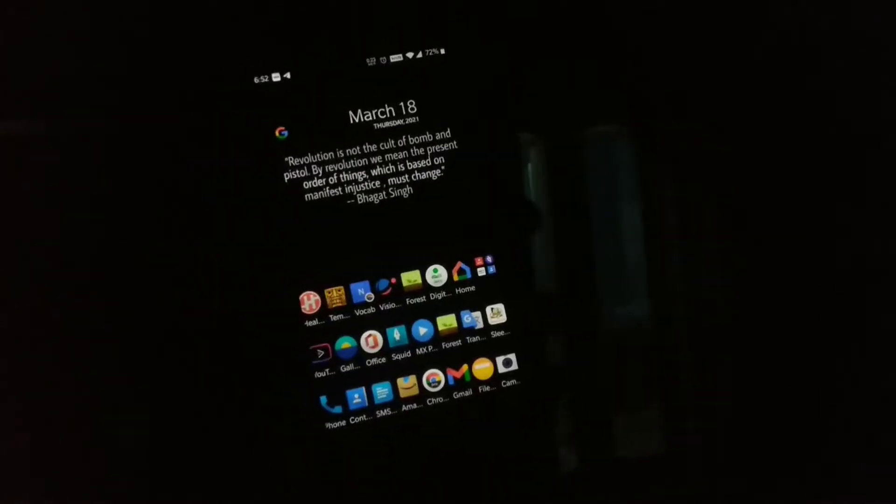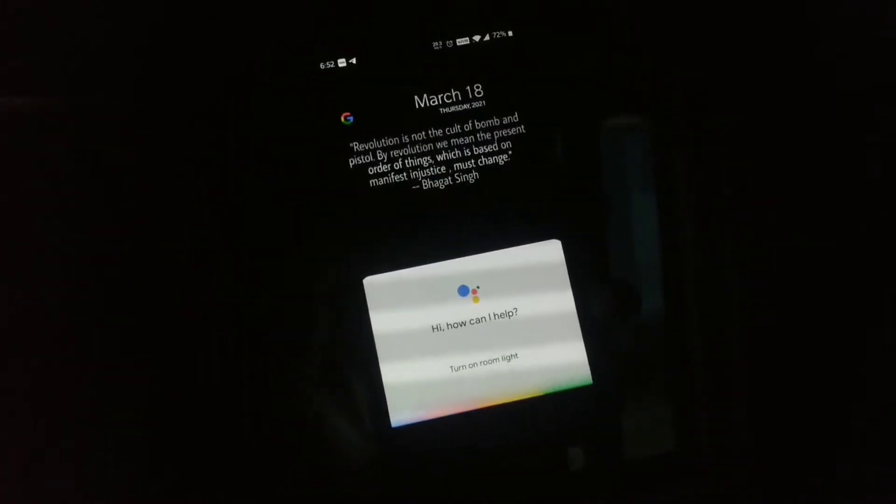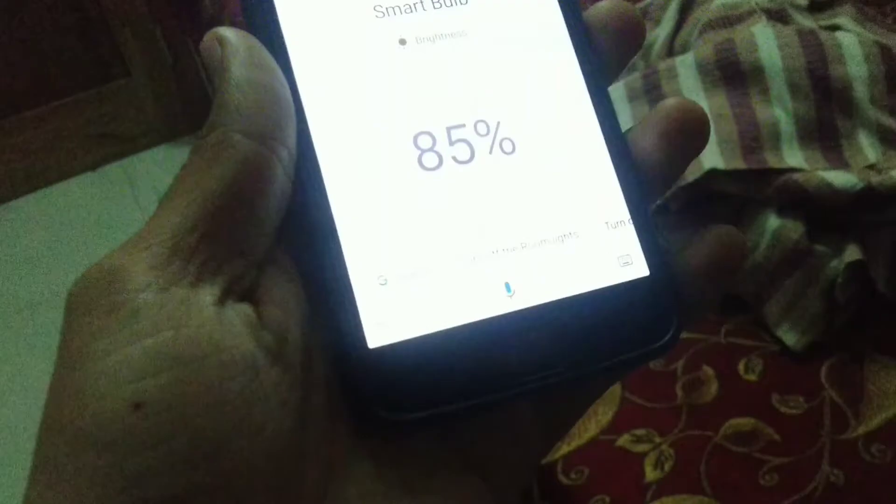I just got the smart bulb installed here, so let's try if it works. Okay Google, turn on room light. It works really quickly, and you can see here where I am standing right now.